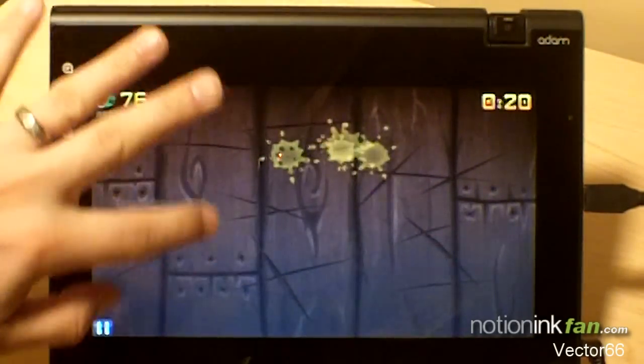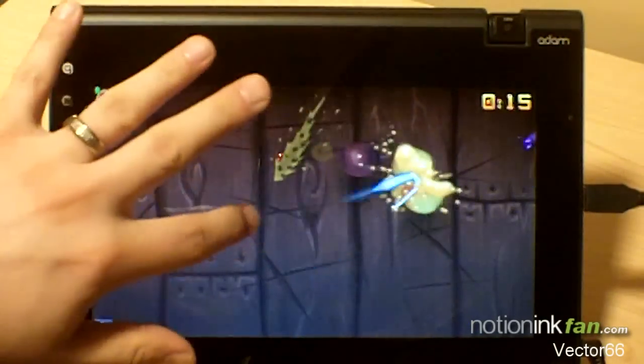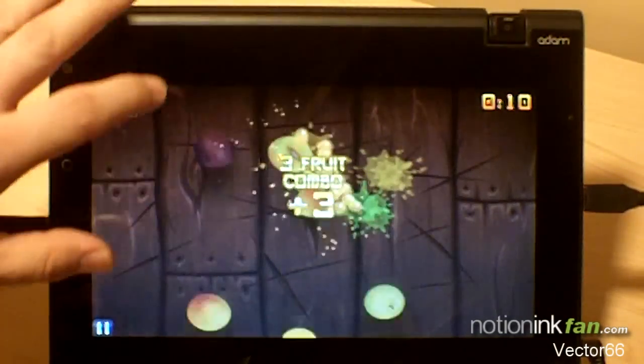The sensitivity is awesome with the touchpad. Definitely worth taking a peek at — the graphics are great.